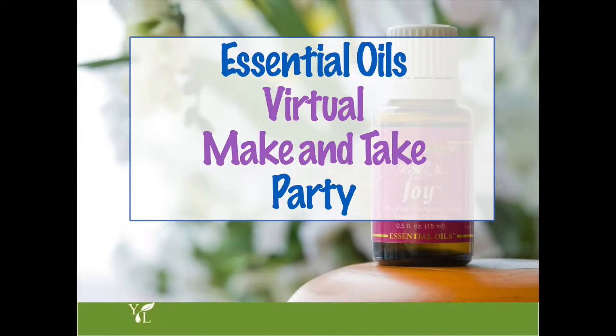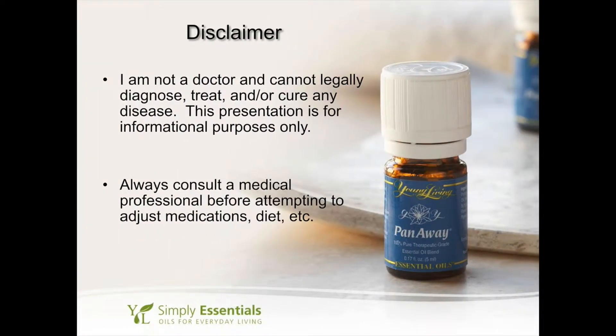Hi, welcome to the Essential Oils virtual make and take party video series. I'm Karen from holisticallyengineered.com. I have to start off by saying that I'm not a doctor and I cannot legally diagnose, treat, and or cure any disease. This presentation is for information purposes only and always consult a medical professional before attempting to adjust medications, diet, etc.